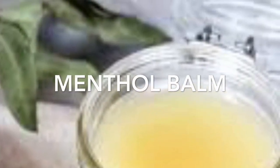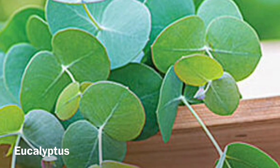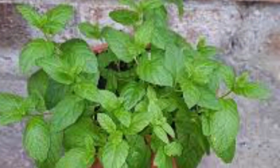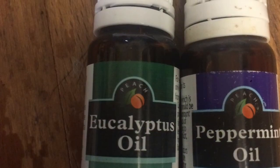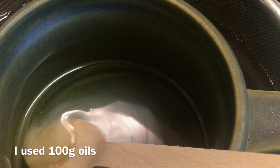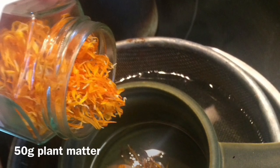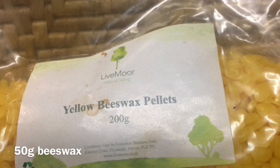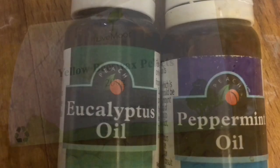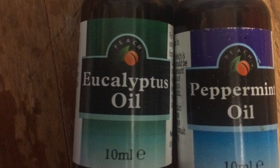Moving swiftly on to our next recipe: we will be making our own menthol balm. As before, we will need our oils — our coconut oil — and our plant matter. On this occasion we are using locally foraged eucalyptus leaves and mint from our garden. Although if you cannot find these fresh, you can use essential oils as this is a topical balm. Heat your oils using a double boiler system — I've used coconut and almond for this. When the oils are warm, add your plant matter. You don't want the oil hot because it will burn the plant matter. Heat for up to an hour on low, longer if you can. Remove the plant matter and add one to two tablespoons of wax depending on the thickness you want. Then add an extra little essential oil at the end. Decant into a jar of your choice and allow to cool into a firm balm.